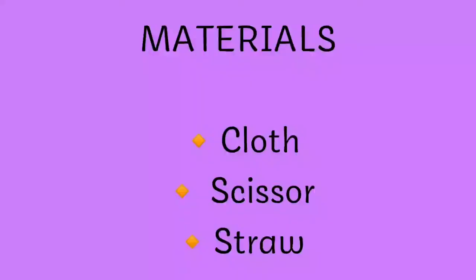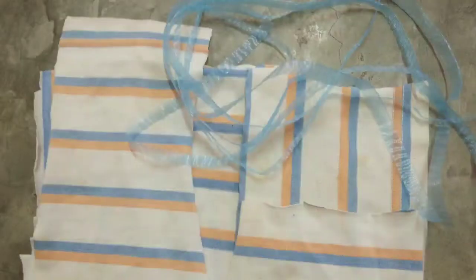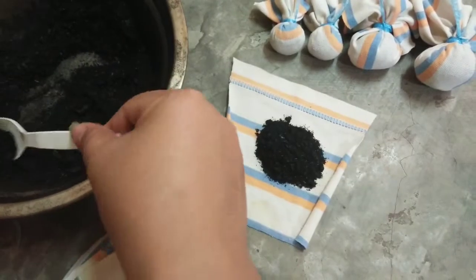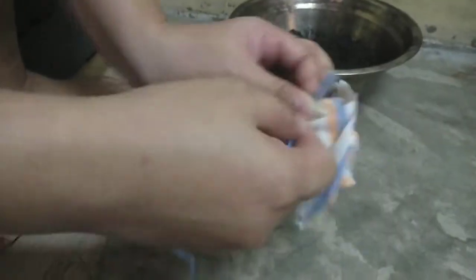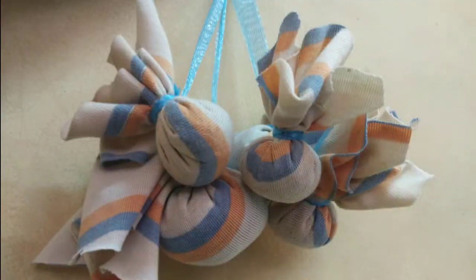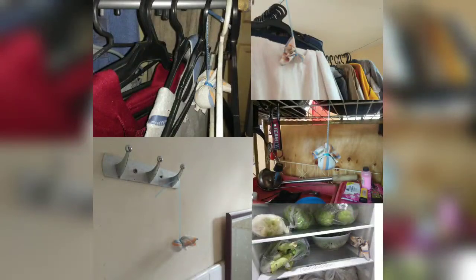And last, how to make bamboo charcoal air purifier bags. Here are the materials needed. Cut different sizes of cotton cloth and put a small amount of activated bamboo charcoal depending on the sizes. Tightly pack the air purifier bag using straw so that it will not loosen up. And here is the final product. Set up the DIY bamboo charcoal airbag purifier in different parts of your home.